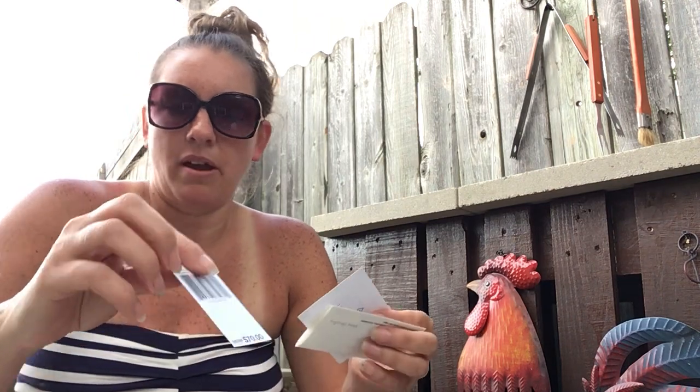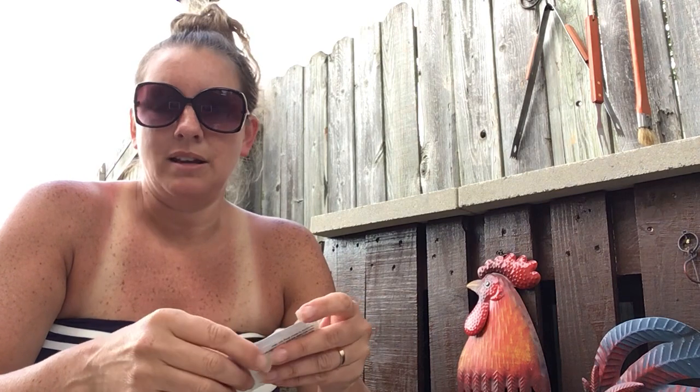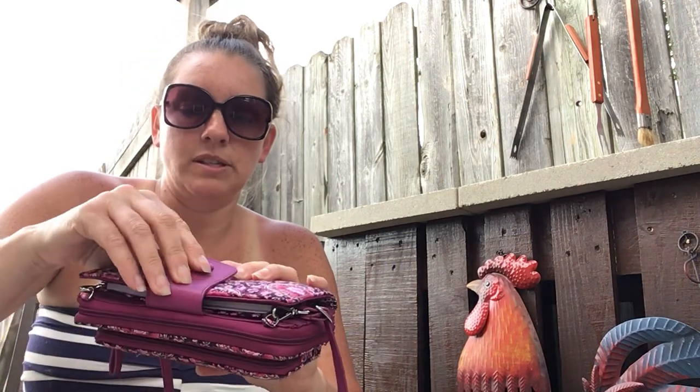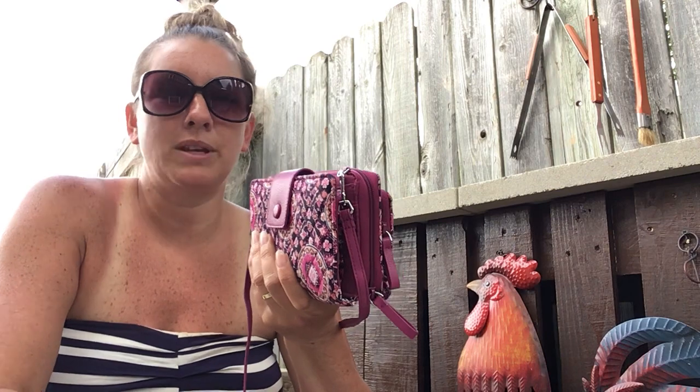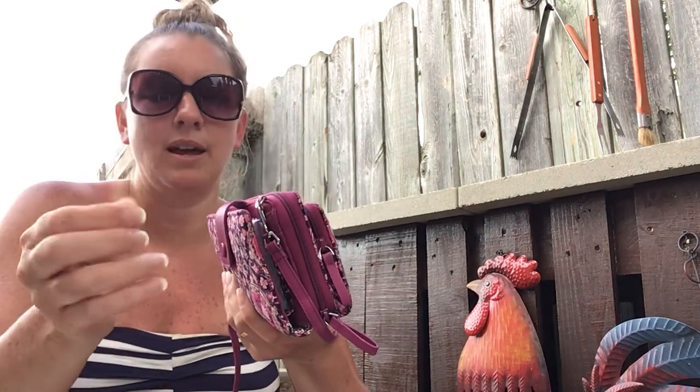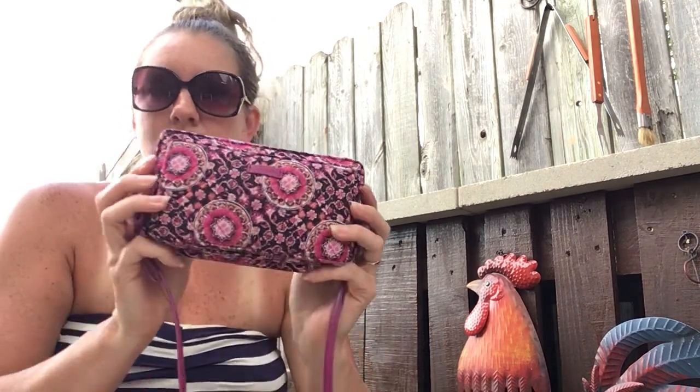I think I have this in one of my other videos, but it retails for $70. I did not even pay anything close to that. They are having a sale this week. When they had their last sale, I got this — I think I spent like $28 or $30 on it.